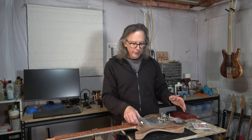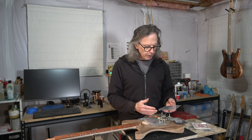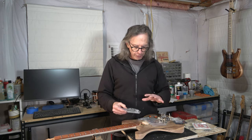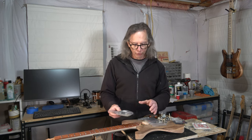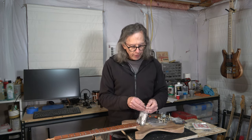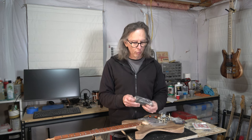Moving on, the next component is the pickups. This guitar is going to be equipped with humbucker pickups in both the neck and bridge positions. I purchased these from CE Distribution — a kit for the neck and a kit for the bridge. They're basically identical except that the bobbins have different spacing: the neck pickup has 50mm spacing and the bridge pickup has 52mm spacing. They come with all the components you need to make the pickup except for the coil wire, which I purchase separately.